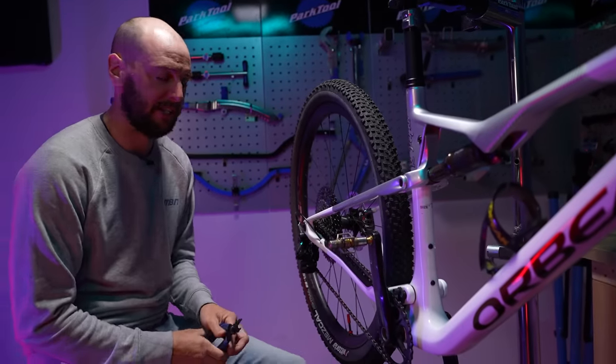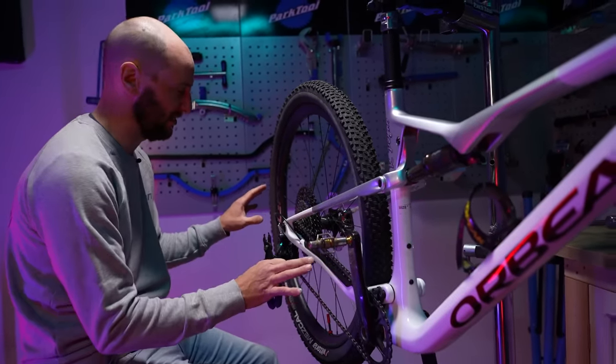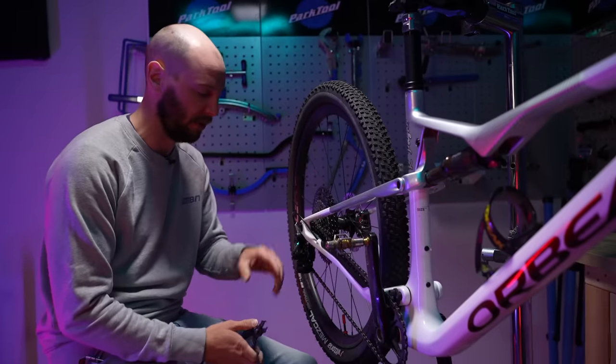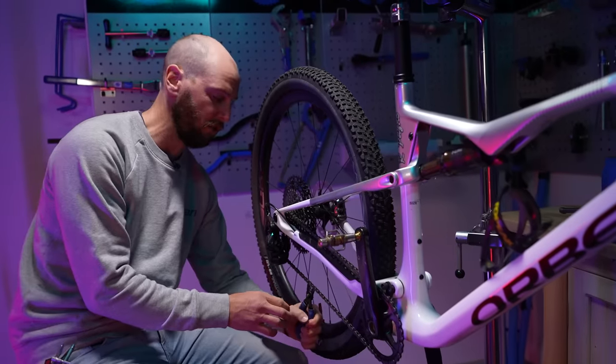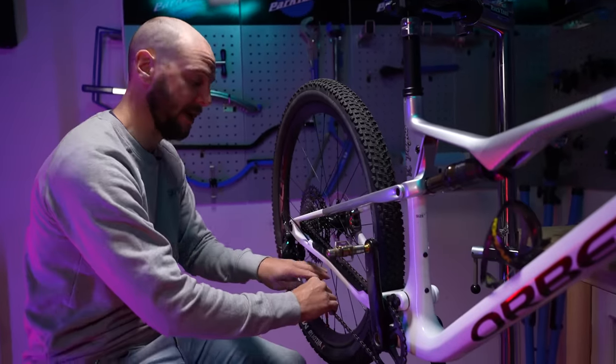I'm switching out the drivetrain on this for AXS — we'll get to that in a little bit. But first we're going to get rid of the original stuff and move on to the wheels, which is actually a humongous saving. The wheels are a huge area where weight can be saved.